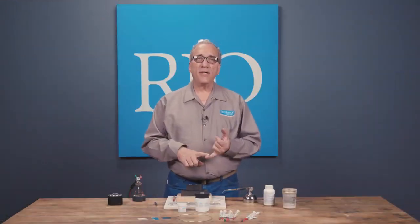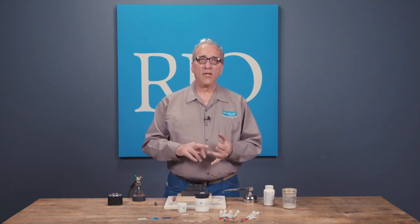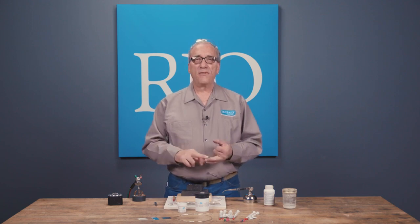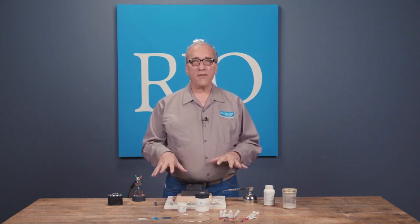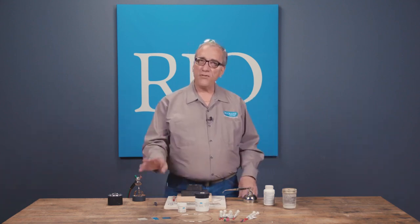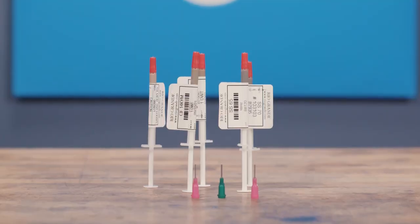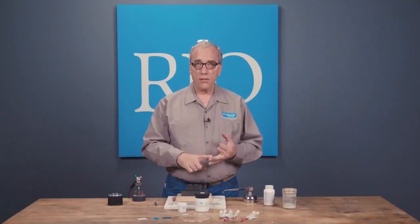We have a lot of different types of solder. We have low temperature solders like Stay Bright and Ticks that you can use a soldering iron with. We also have copper and brass solders. Then we have precious metal solders, and I'm going to mainly focus on those. Our precious metal solders come in sheet, wire, and paste, and they come in silver and gold — white gold, yellow gold.